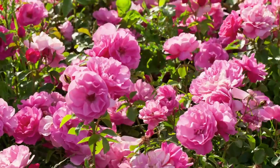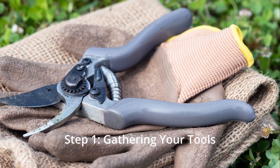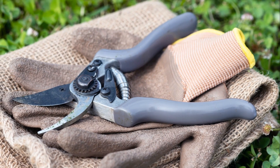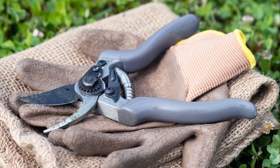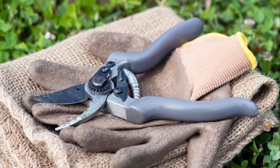If you're ready to give your roses the love and attention they deserve, grab your gloves and let's jump right in. Before we get our hands dirty, let's make sure we have the right tools for the job. You'll need a pair of sharp pruning shears, some gloves to protect your hands, and consider having long-handled loppers on hand for thicker branches.